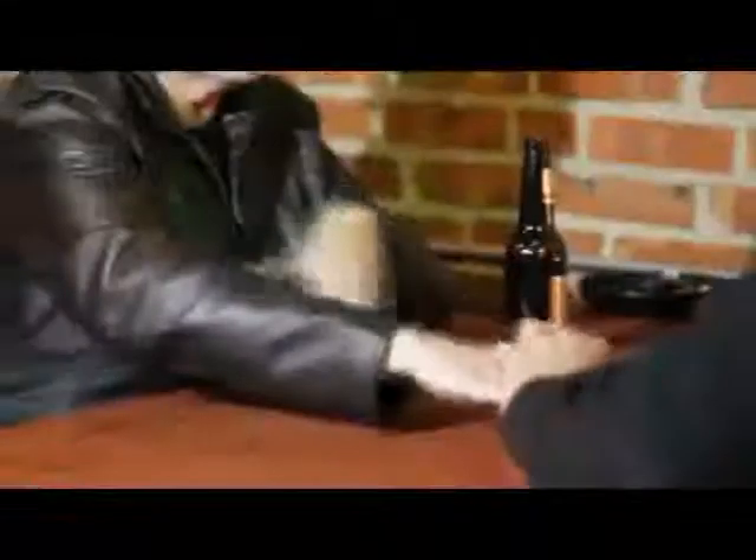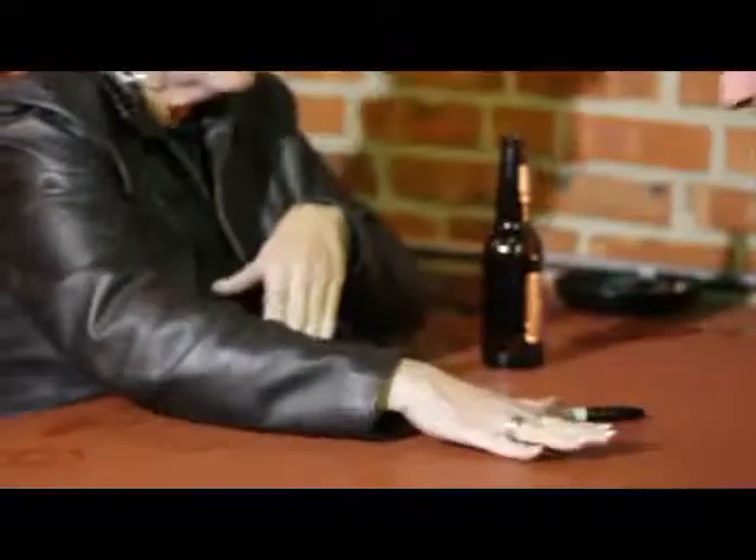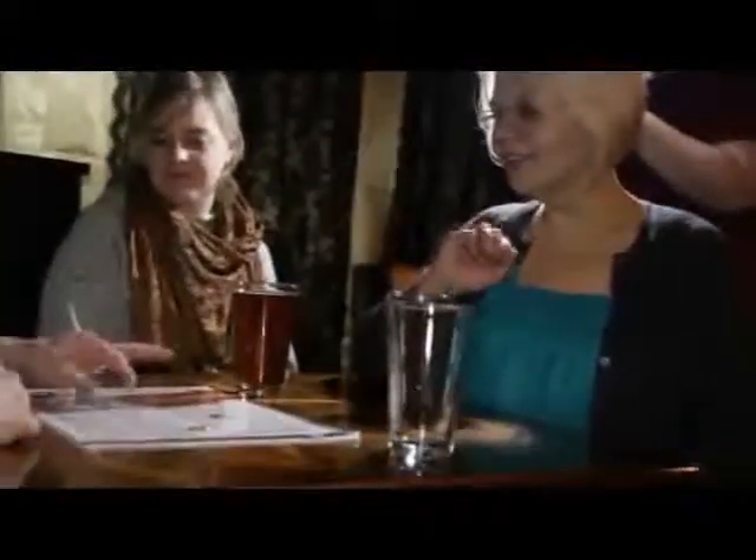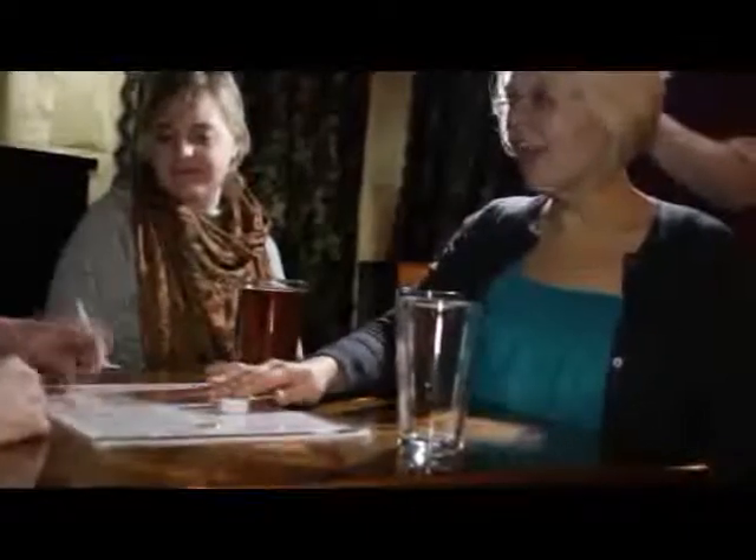I'm going to place it right under here, and I want you to push on the counter floor. Ready — one, two, three, push, push. Put your hand up, give it a little shake, turn it over.